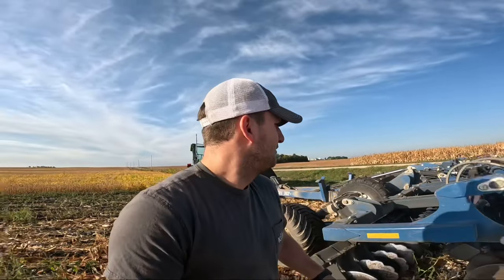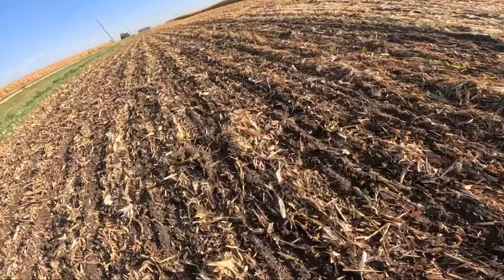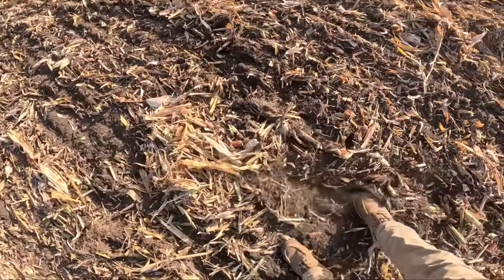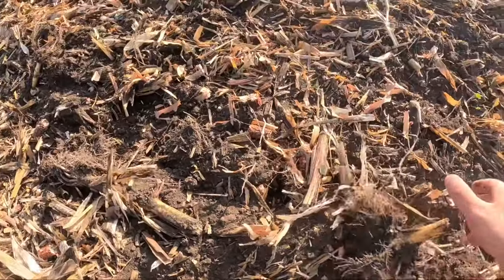We did one pass — you guys saw there on the drone. We're going to go behind and see what it's doing. This is the work it's doing. You can see it's tilling everything up, kind of burying trash, just mixing it up. And that's what we're going for. This looks pretty good.